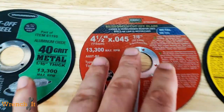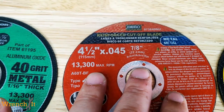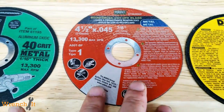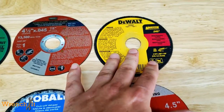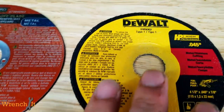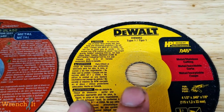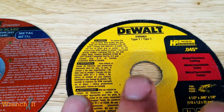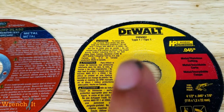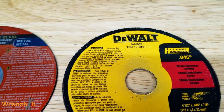We have a Mibro Industrial, available at Tractor Supply. We have a DeWalt. Now I think this matters because DeWalt has many different types of cutoff wheels, many different grades that I've noticed. This is a Type 1 that you see up there, the 8062.